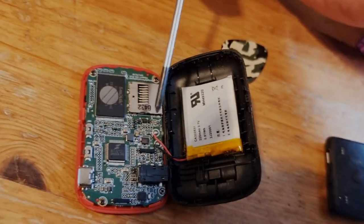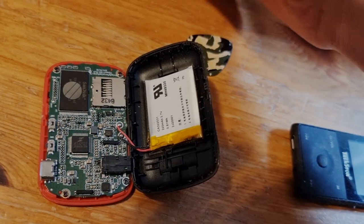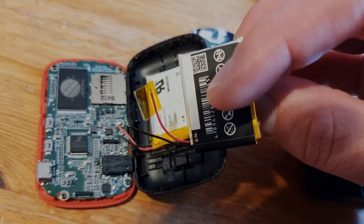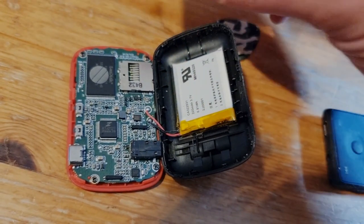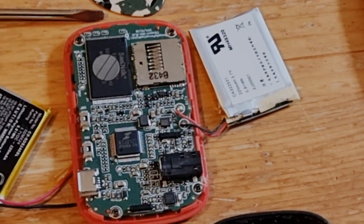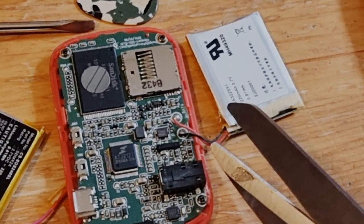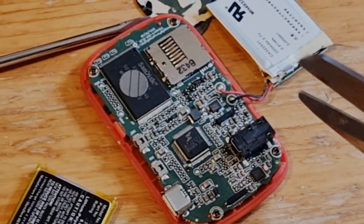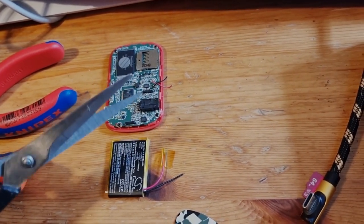Instead of soldering and unsoldering, I'm just going to cut the cable and then attach the new cables. It might sound silly, but when you cut the cables, make sure you cut them one by one — not both at the same time — otherwise you might short circuit the device.